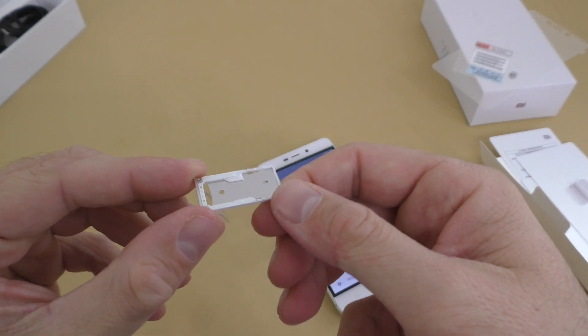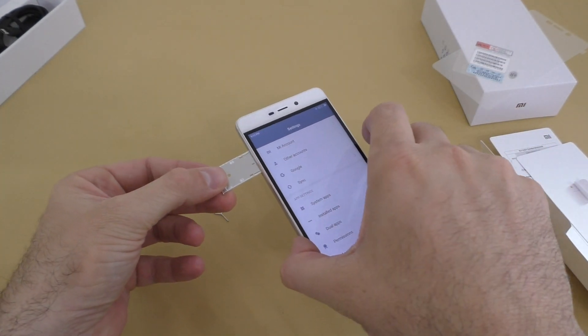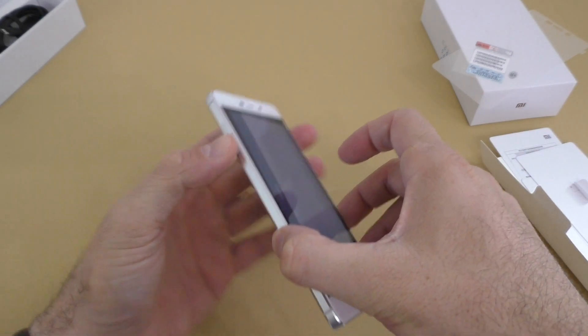It looks like we can actually insert an SD card, which is a good thing. I'll check that out in the full review.